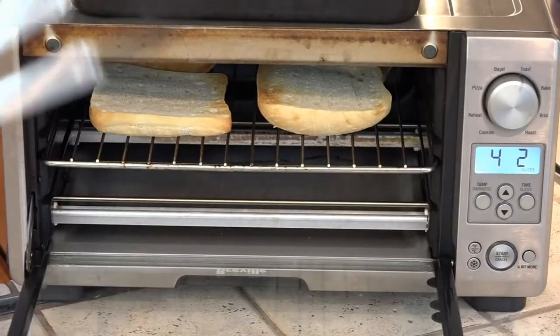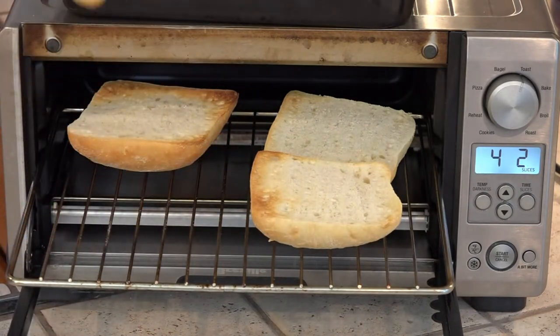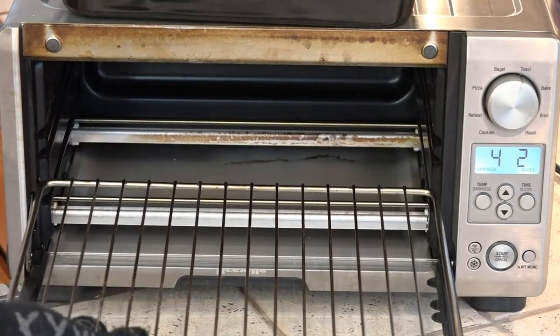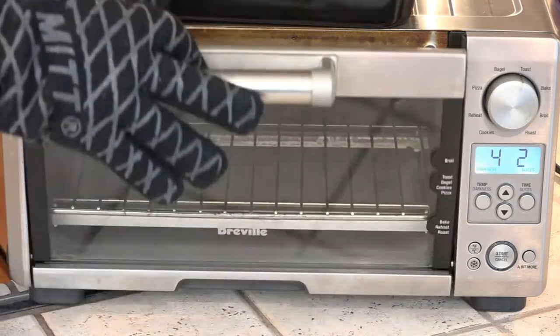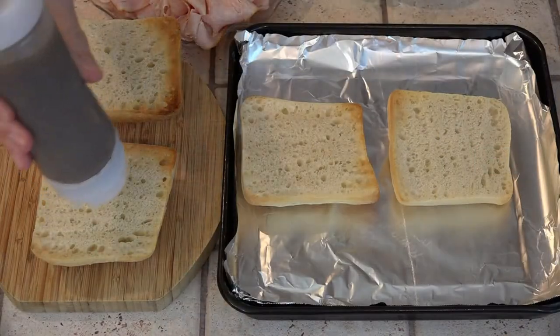The first thing we need to do is toast our bread. These are done toasting — the tops come out and go on a board, and the bottoms are going in this pan. This sandwich gets broiled, so I need to move my rack down.